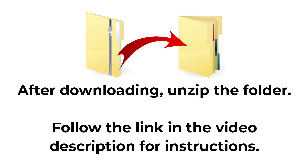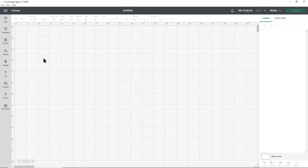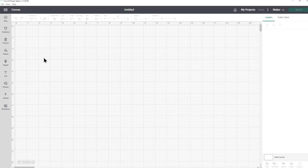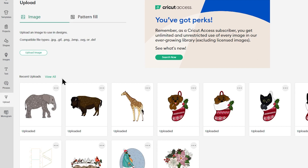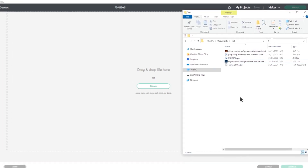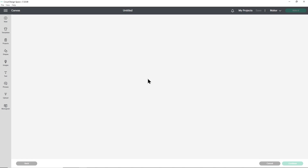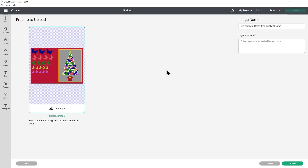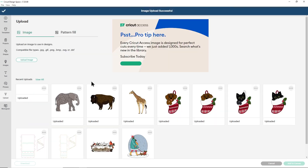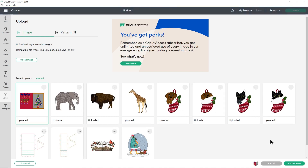All downloads come in zip folders — you need to unzip them before you can upload the files into Cricut Design Space. Once you've downloaded and unzipped the folder, open up Cricut Design Space and start a new project. Go into upload on the left and then upload image. You can either click browse to find the file on your computer or drag and drop it in. Choose the file which starts with SVG in the file name. Press upload, and when it's in your recent uploads click on it to get the green border and then press add to canvas.